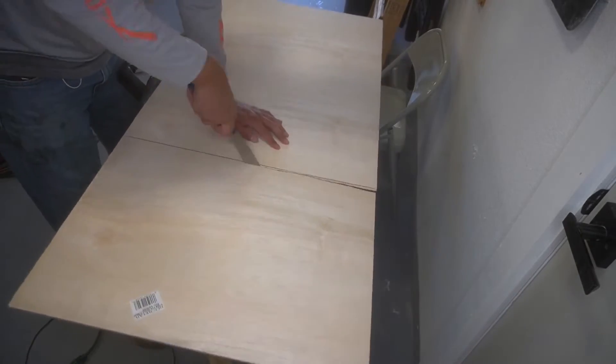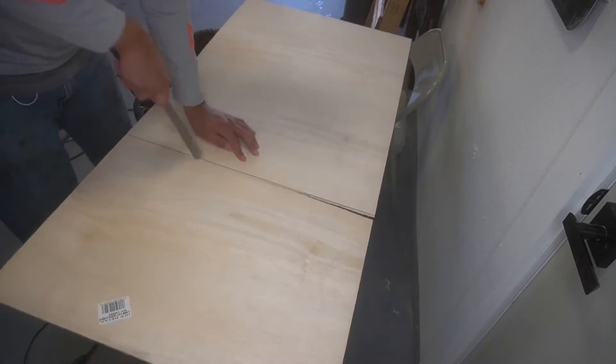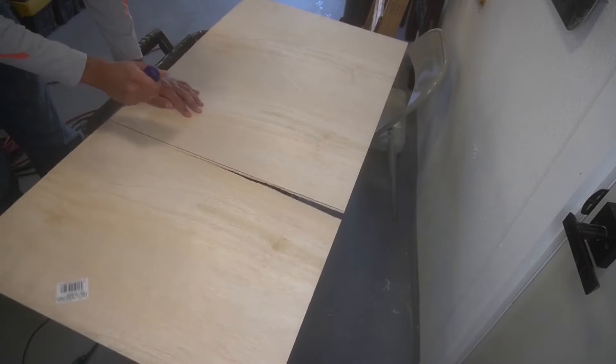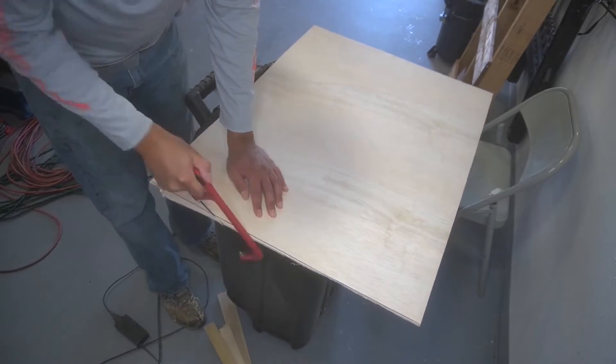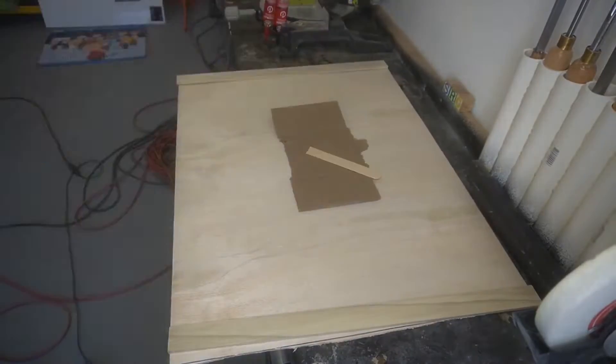So I picked this piece of jump board up from Lowe's. You can see my great skills here in trying to cut it open, because my jigsaw was out of battery juice. So I had to come back with a handsaw a couple of times, shave it down a little bit. Here I am just using the wrong tools for this entire project.